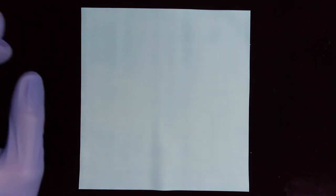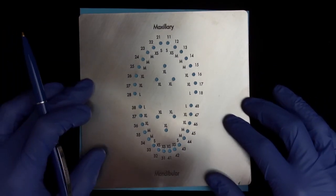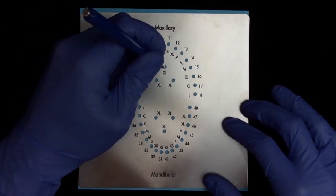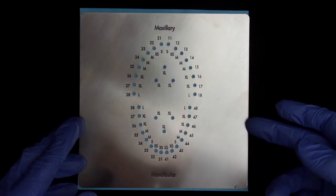How do you apply the split dam and how do you know where to punch the holes? With the stainless steel dam template it is easy to punch the holes for the split dam. The triangle in the middle shows the location and size of the holes. These locations can then be marked with a marker or a pen. After marking these locations you will see the same triangle on the rubber dam.